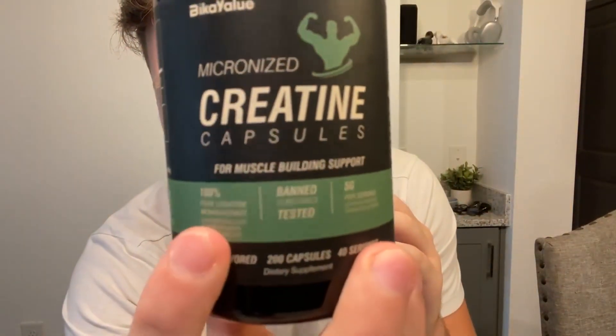Just like that, I took one-fifth of the serving for the creatine. It also notes here that this is 100% pure creatine monohydrate. I know there are different types of creatine — this is the monohydrate, as you can see here on the bottle.